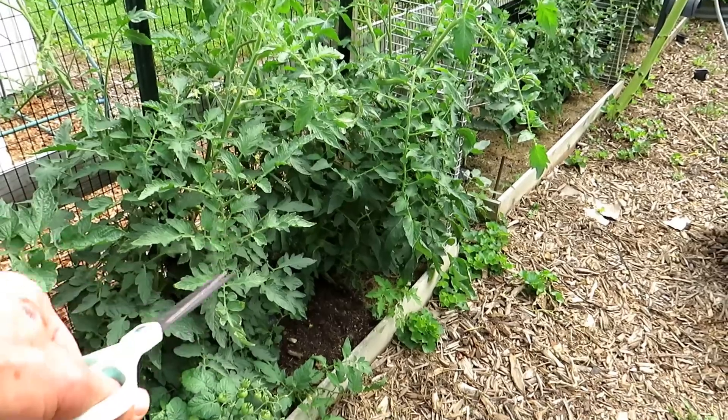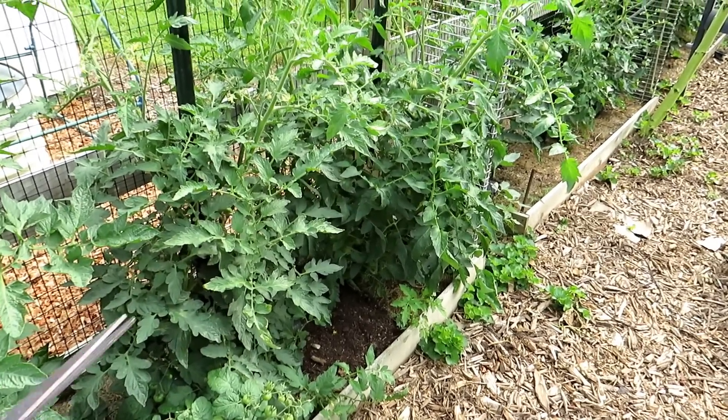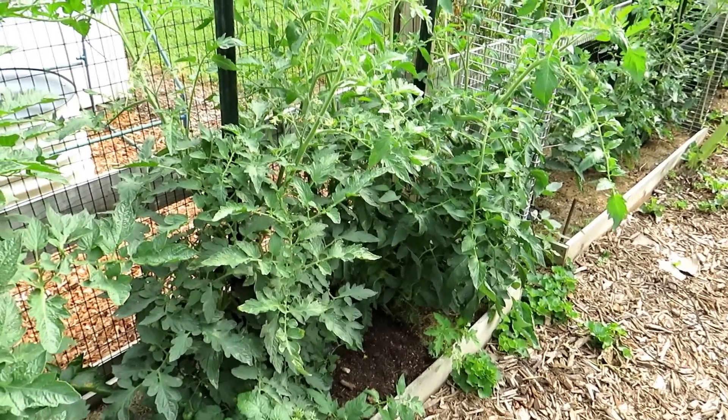I have to get down there and continue to prune out the bottom leaves, creating that splash barrier between the soil and the lower leaves of the tomato plant.